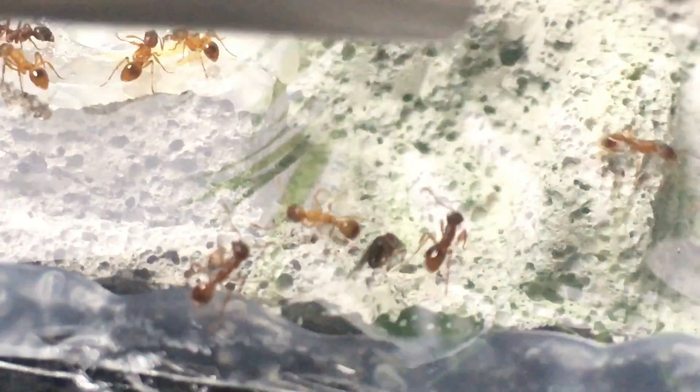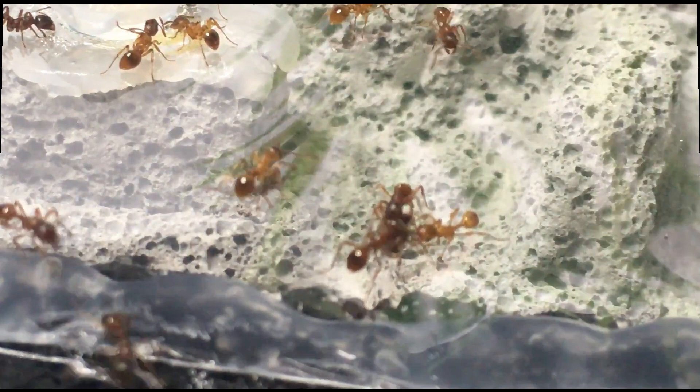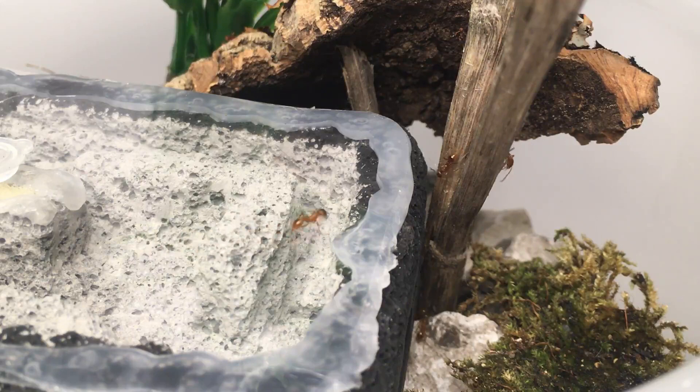This species of ant in this setup is a colony of European fire ants, known as Myrmica rubra. They are native to the UK and Europe and hibernate in winter. If you want to learn more about hibernating your ants, you can watch last week's video on how to hibernate your queen ant.